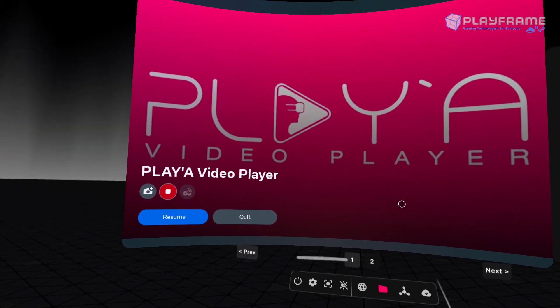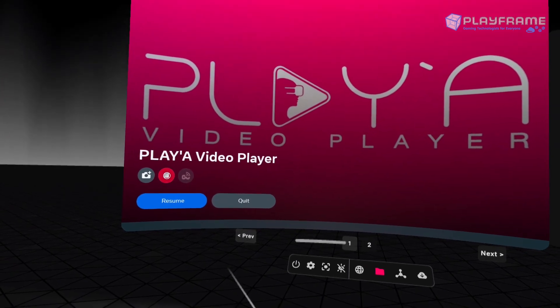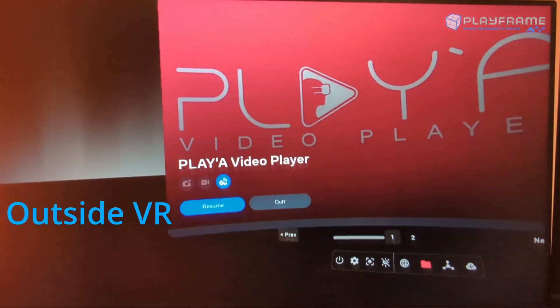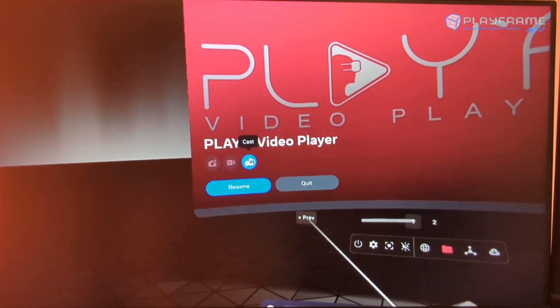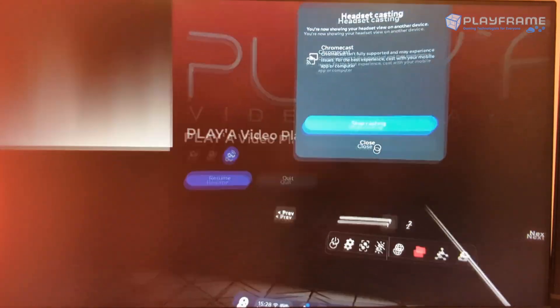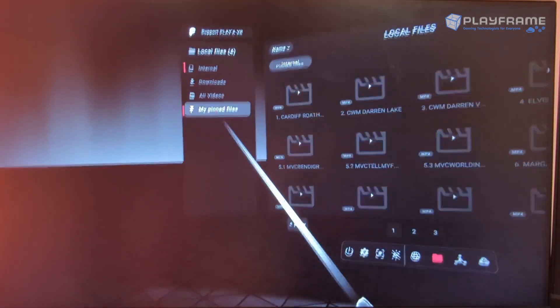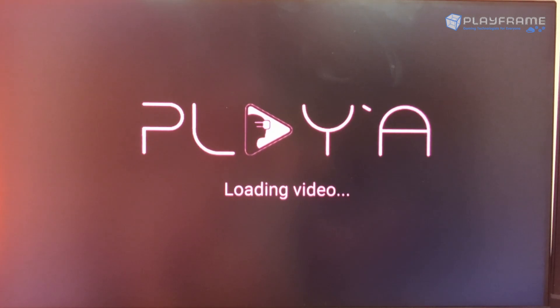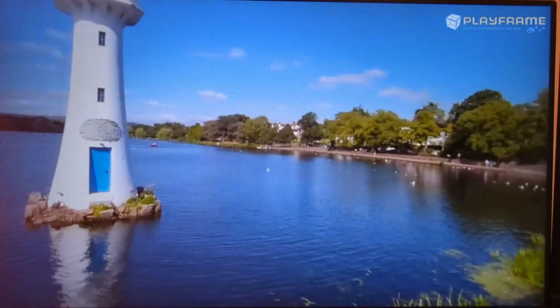You can also cast from the Oculus menu accessed by the little O button on the controller from within apps — either way works exactly the same. What you do is press the cast button, choose the device, and press 'start casting'. To get out of that little menu, click resume and you're back into the app with all the videos. Go back to the pinned files, select a video such as Rove Park, and you can see on the TV that the VR content is being shown.